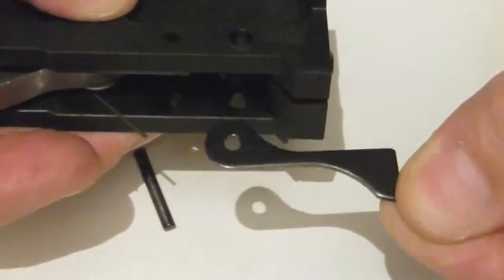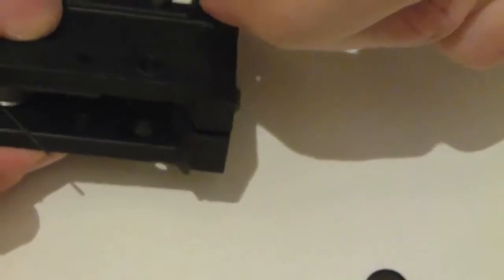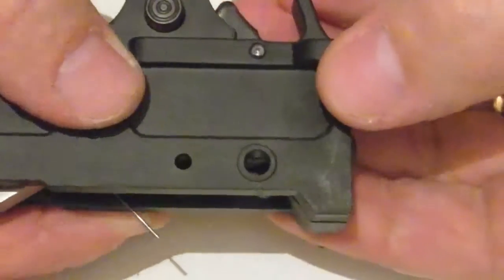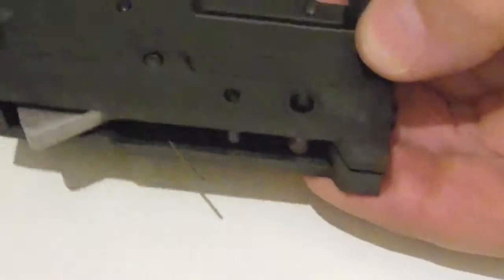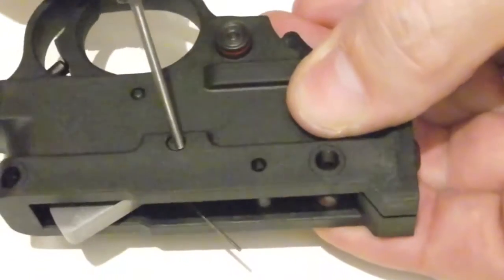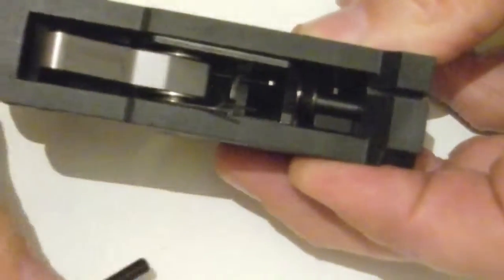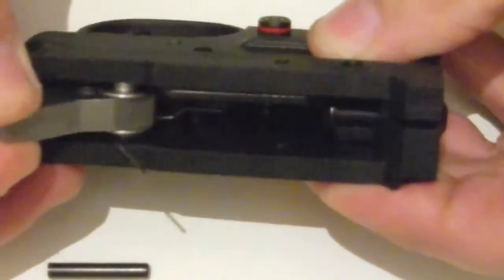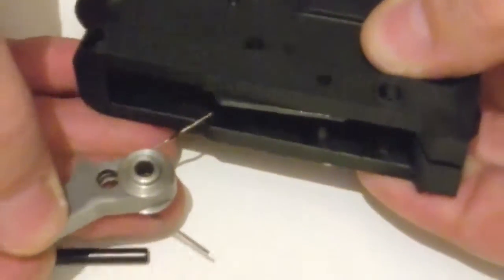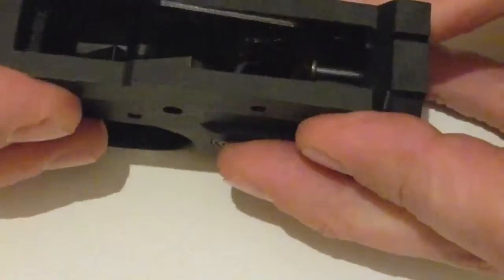And that's the bottom pin. Remove the ejector. Push out the hammer pin, and you can remove the hammer with the spring and the bushes. Pull it off to one side.